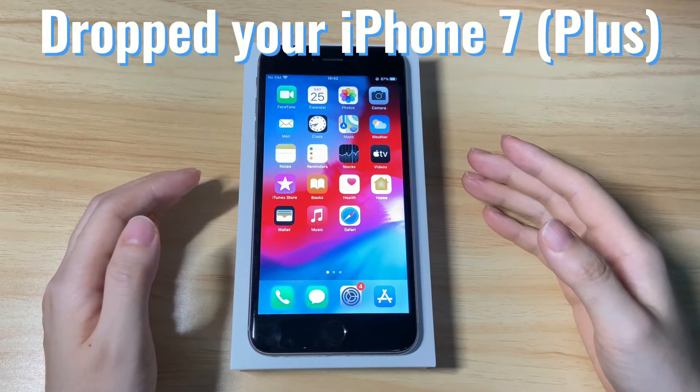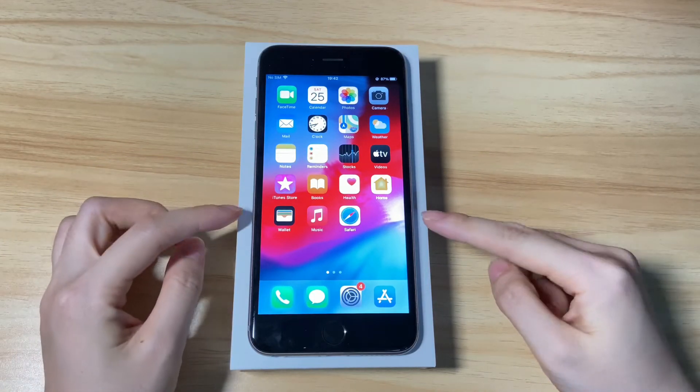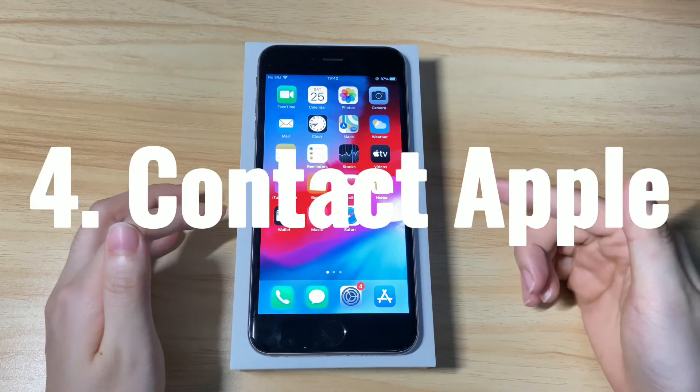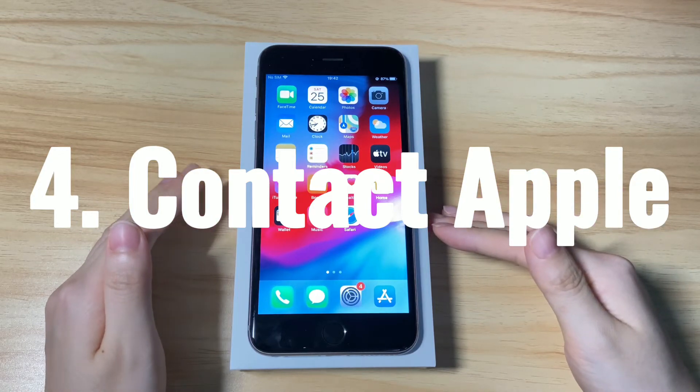If you end up with a freezing screen after you dropped your iPhone 7 recently, chances are that the cable connected to the motherboard under the screen — which is responsible for touch — is loose and disconnected. In this case, get your iPhone 7 frozen screen fixed at your closest Apple retailer store.